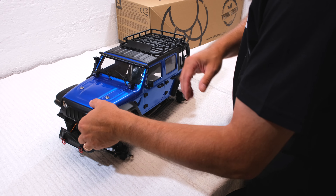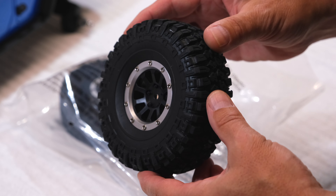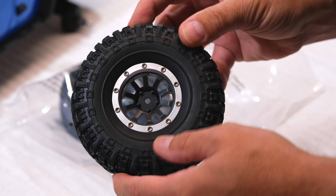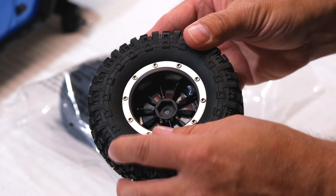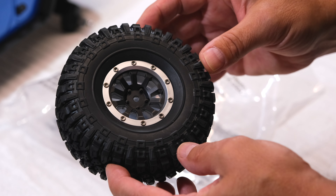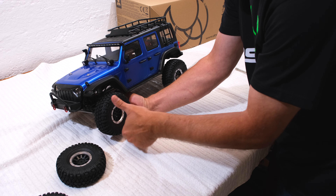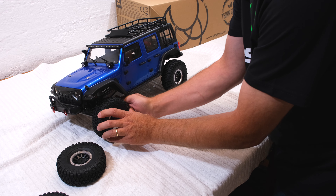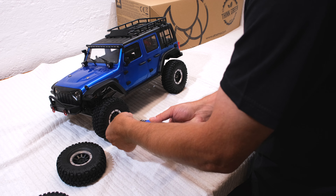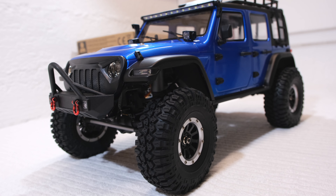Now let's screw the wheels on. The tires have a good realistic pattern and the softness is good. The rims are made in plastic, and these screws here indicate these are beadlocks. Looks not bad with the wheels installed.